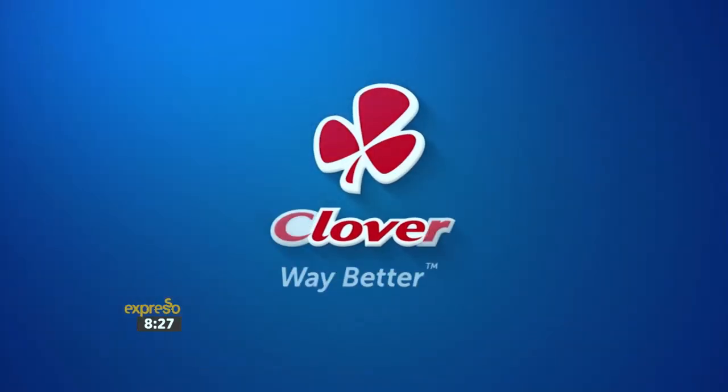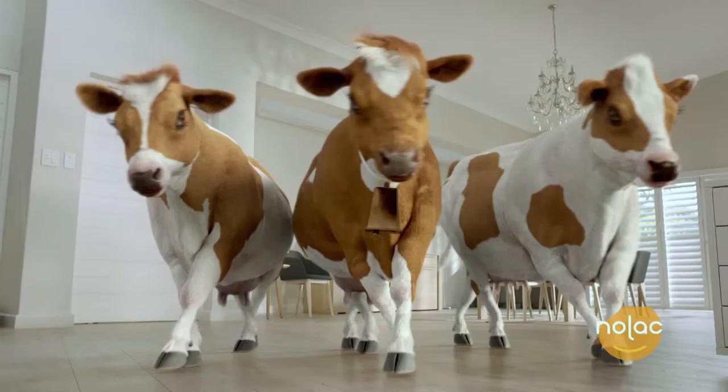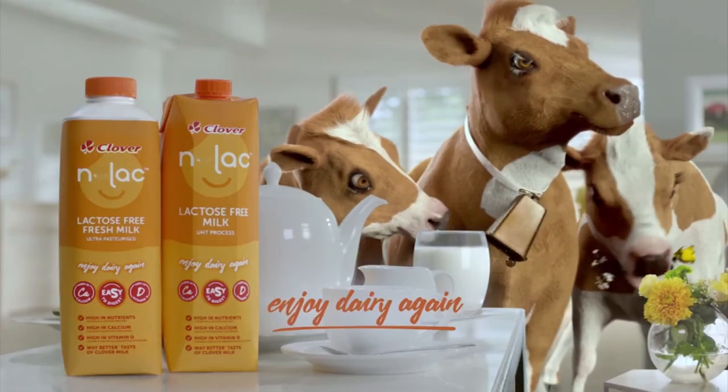Made with love by Clover. That looks absolutely delicious! If you would love Clover's Nolak mac and cheese bake recipe sent to your phone, all you have to do is SMS the keyword Clover to the number 33728. Clover Nolak — lactose-free milk that lets you enjoy dairy again. Made with love by Clover.